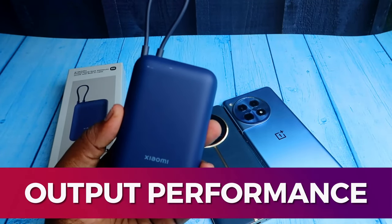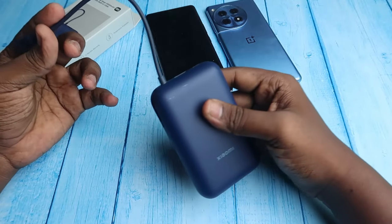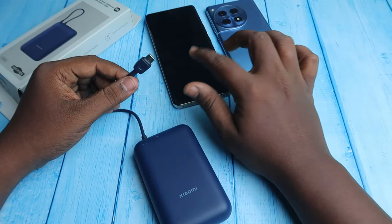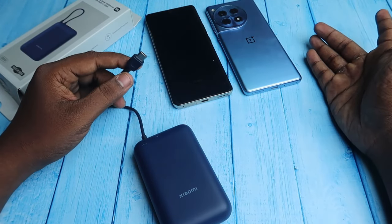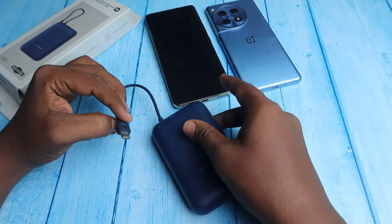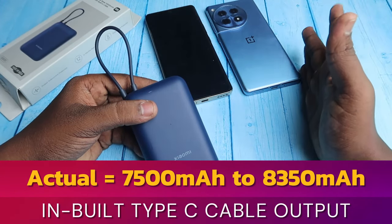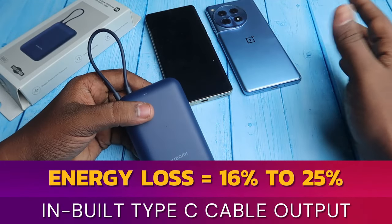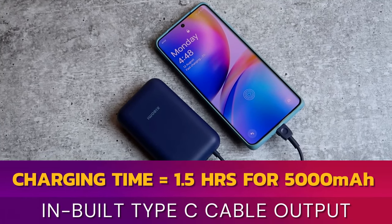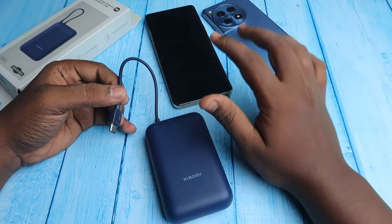Moving on to output performance, I tested all three ports. The inbuilt Type-C cable supports both Power Delivery and Quick Charge 3.0. I charged Android devices — the Realme 12 Pro and OnePlus 12R — and also iPhones using other ports. The inbuilt Type-C cable actually delivered 7,500 to 8,350 mAh, with an energy loss of around 16% to 25%. The charging time was 1.5 hours for the OnePlus device with a 5,500 mAh battery.